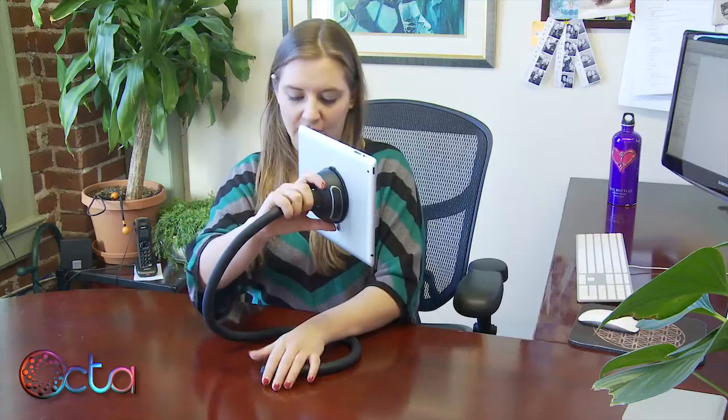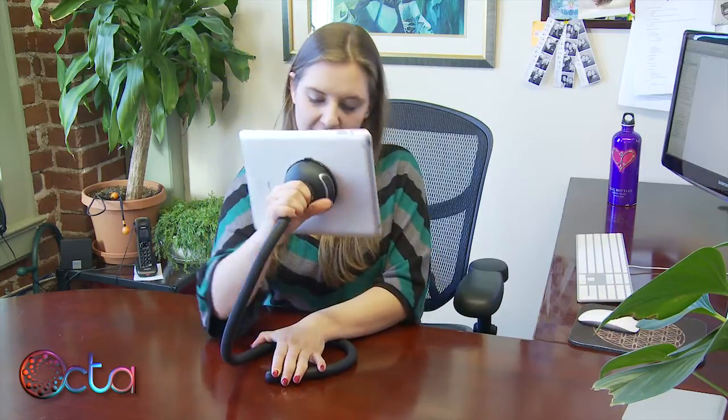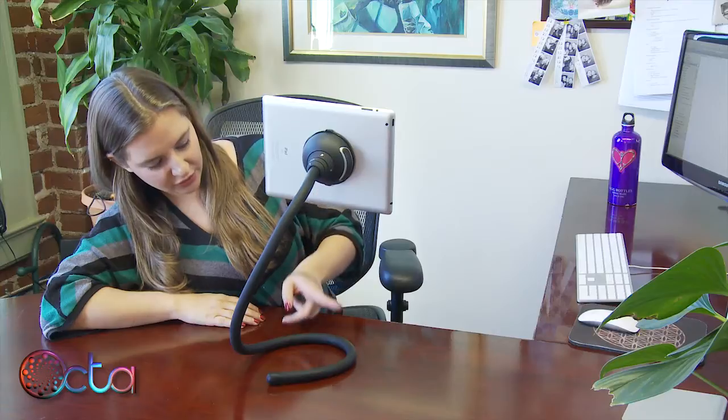Center of gravity is the thing you want to pay most attention to. If you want to create a higher stand, make the base tighter and lift up further on the neck, paying attention that the center of gravity does not go in front of the circle. Or create a lower stand by creating a wider base.